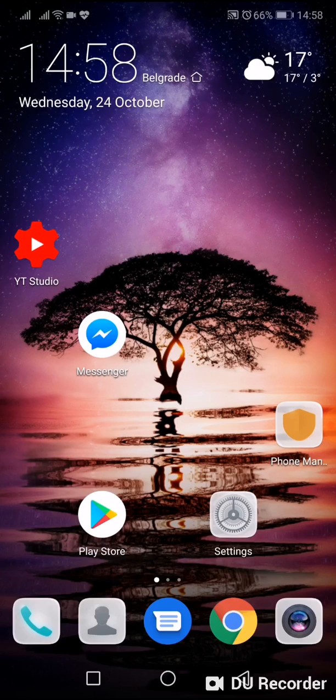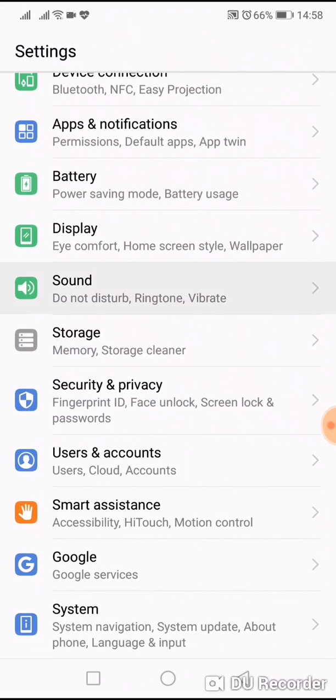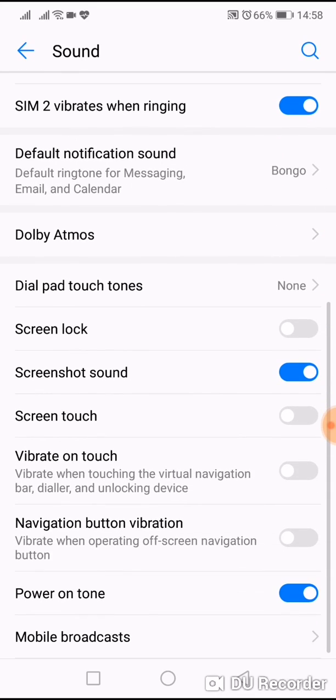So when you go to the home screen and you don't want vibration, do the following: go to Settings, then go to Sound, then go to More Settings, scroll down and you will see Navigation Button Vibration.